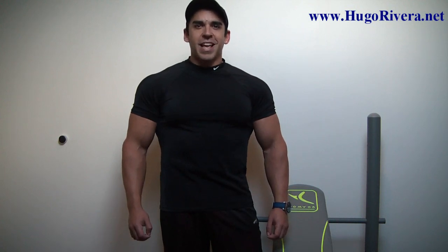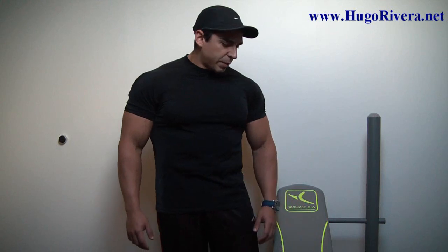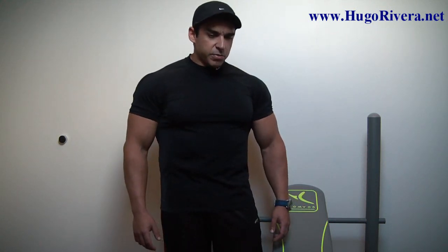Hi folks, Hugo Rivera here from HugoRivera.net, and today I want to share with you one of my all-time favorite muscle building routines that you can do in the comfort of your home with minimum equipment — just with a couple of dumbbells and a little sturdy weight bench like this one. I only paid like $150 for this one.